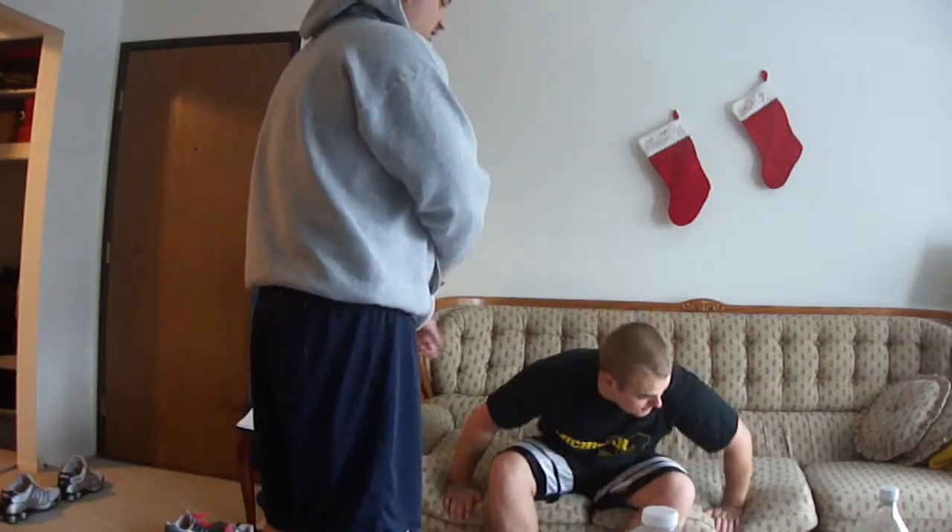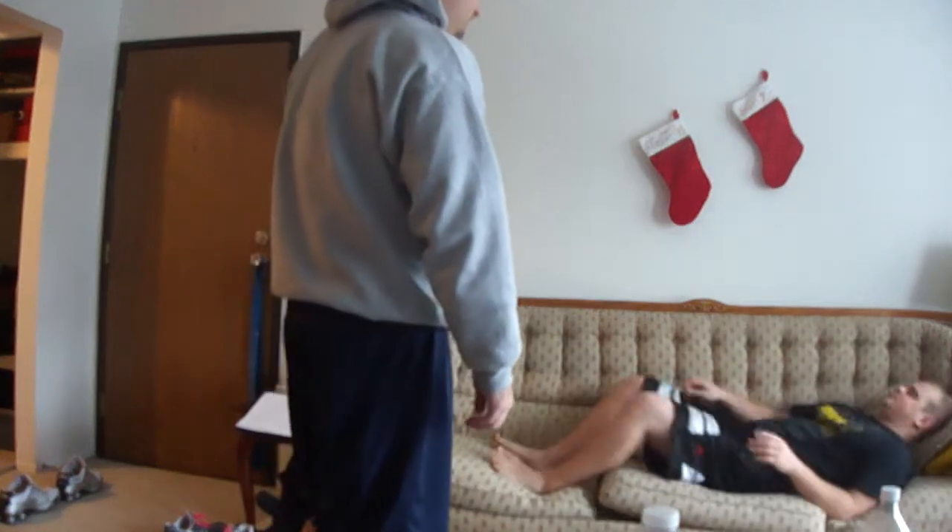Thank you, sir. You can open your eyes. Now we're going to do a quick supine to sit, so if you could lay on your back on the couch.